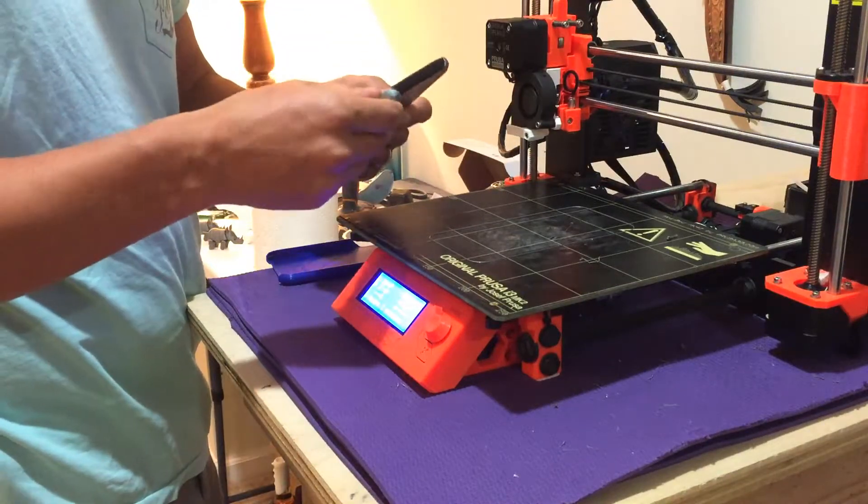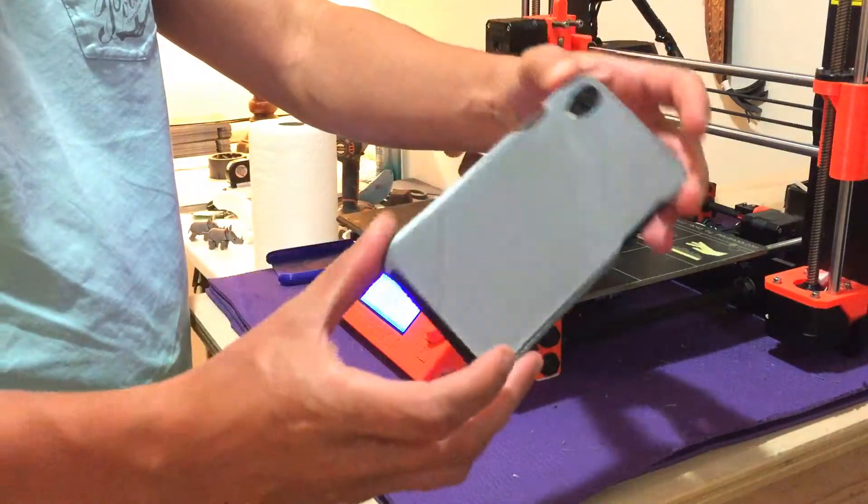Fit perfectly. Very happy with the fit once again. It's pretty low profile, which is cool.